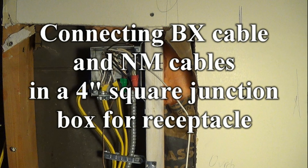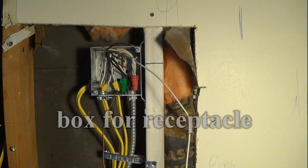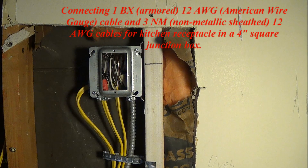Connecting BX cable and NM cables in a 4-inch square junction box for a receptacle. Connecting 1 BX armored 12 AWG (American wire gauge) cable and 3 NM (non-metallic sheath) 12-gauge cables for a kitchen receptacle in a 4-inch square junction box.